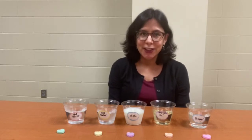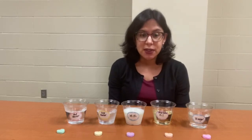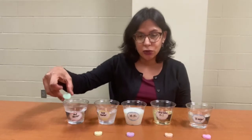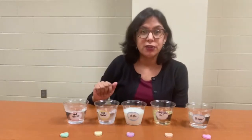First of all, what is solubility? Well, solubility is the ability of a given substance called the solute to dissolve in a solvent. So in this experiment, the candy hearts we have here are the solute and the different liquids we have are the solvents.